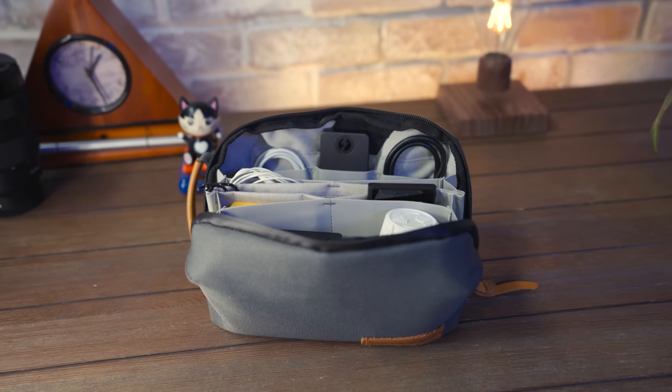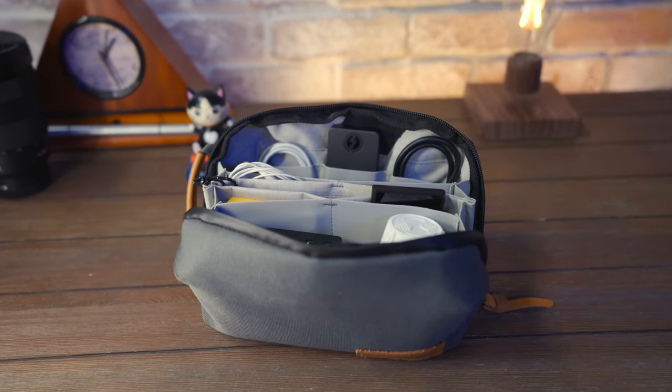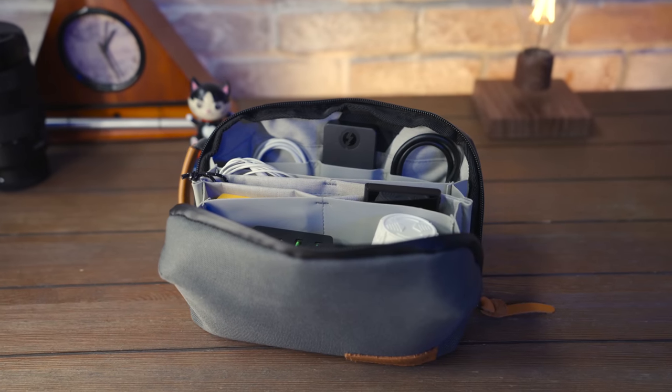While this modular cable kit is able to mostly power everything I have with me, it doesn't cover all of my devices. I still need the charging puck for my Apple Watch, as well as a short Thunderbolt cable for my Sabrent SSD for data. But overall, I appreciate how much cleaner my cable situation looks nowadays with this cable kit.